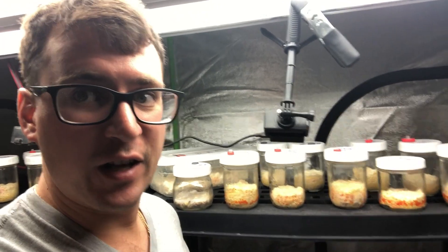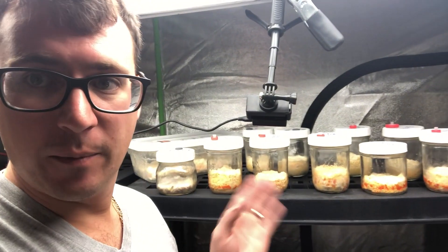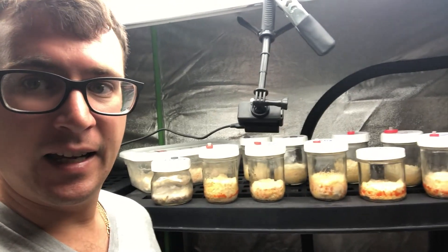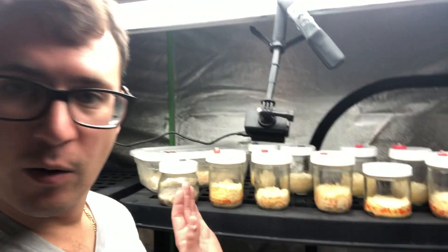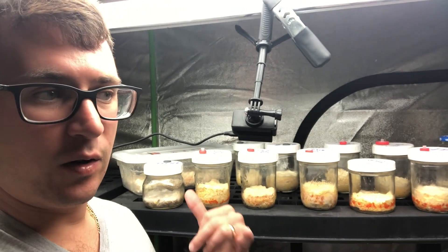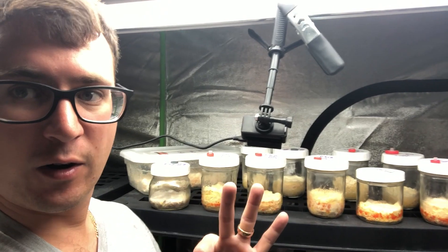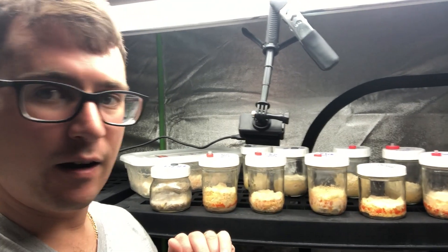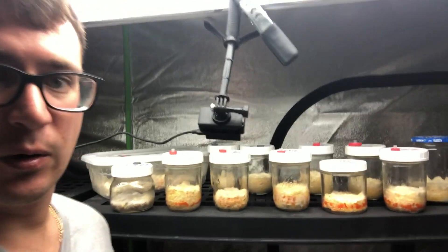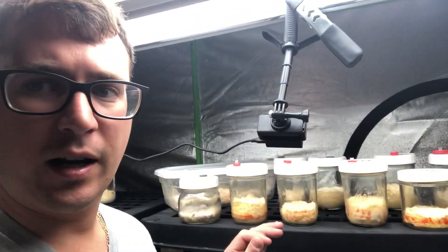Hey guys, it's Gary with Fresh From the Farm Fungi. We are three weeks into fruiting with our cordyceps mushrooms, so I wanted to do an update today and go through what I've observed so far. It was nine weeks until we placed them into fruiting, and we're about to be in the third week of fruiting — so nine plus three, we're on week 12 since ascospore. You can see we've got some really good growth.